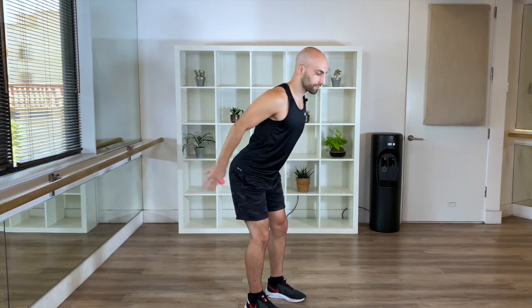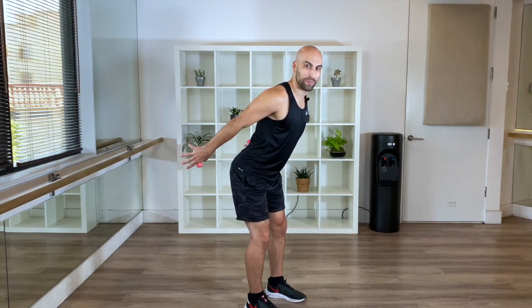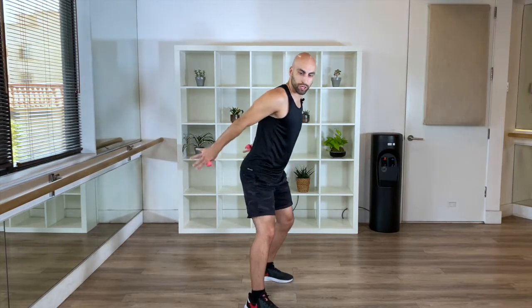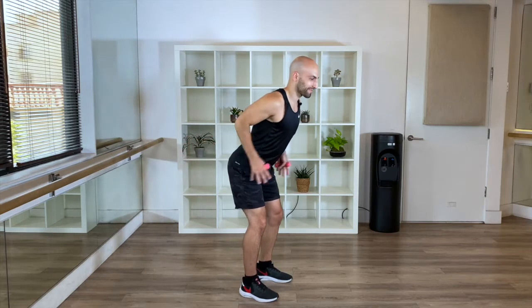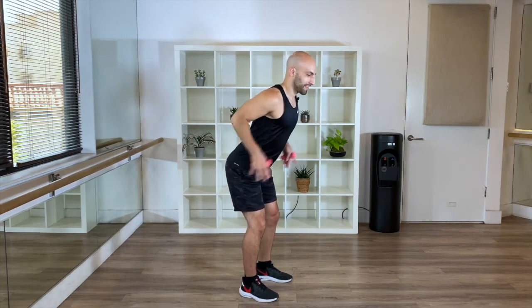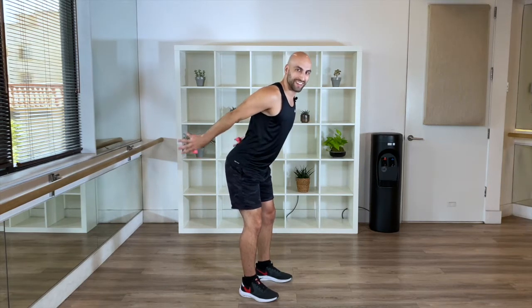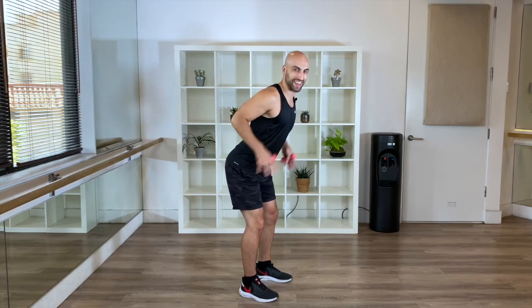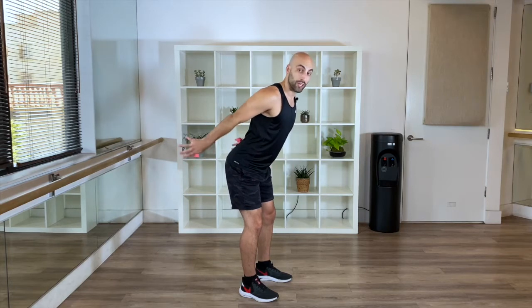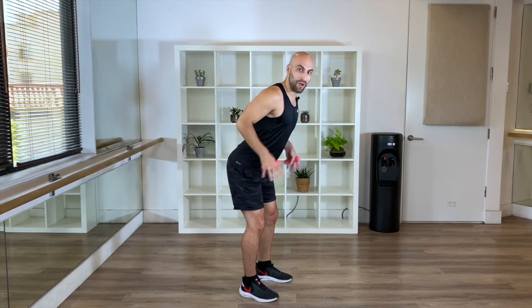Let's go, put your elbows in tighter. Down to temple, we go in. You can groove it out again if you want. Let's go, let's go. Squeeze. I'm already feeling it even with one pound. One more. Go four, three, two, one. From here, flip your palms up. Squeeze it up.